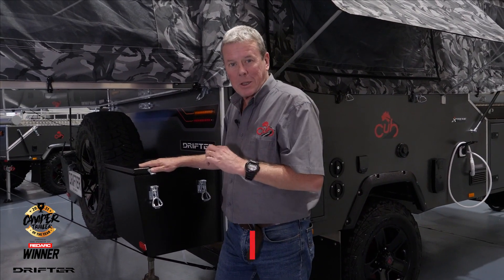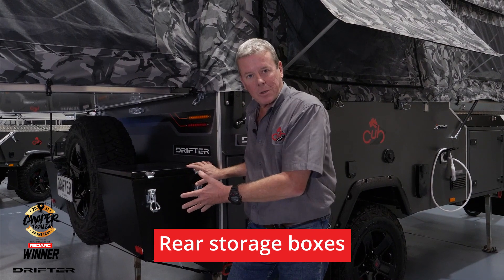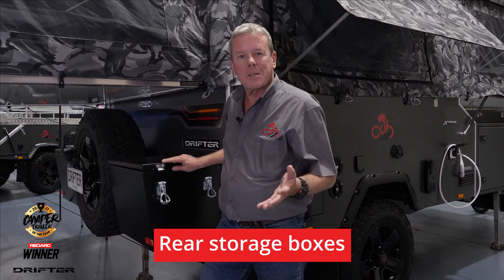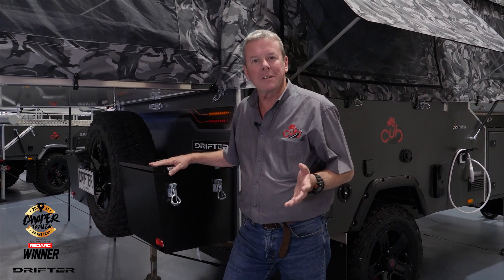Everyone's looking for storage features on their camper trailer, so what we did with this particular camper for the competition was add these rear storage boxes. The design itself isn't finalized, but you can be assured that CUB is always looking to improve their product and add functionality where you need it.